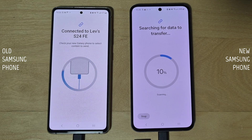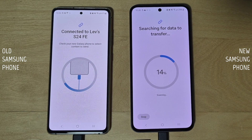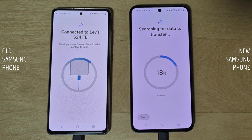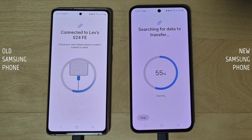If the USB-C connection isn't working, try closing the Smart Switch app on both phones while connected via USB-C cable. Make sure it's no longer running in the background, then open the Smart Switch app on both devices and select 'Cable' on both phones again. This should fix it.